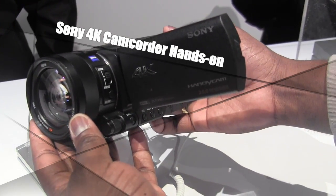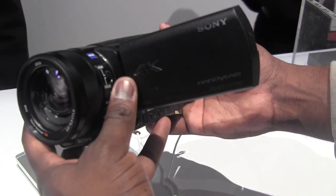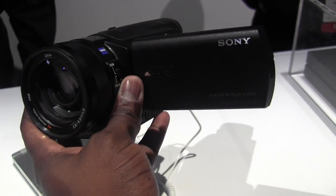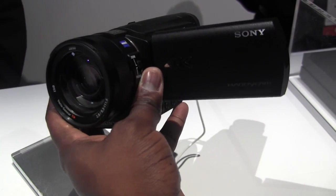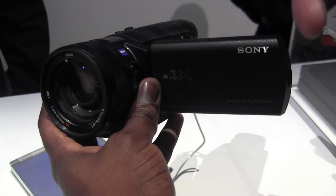Hi guys, this is ThunderE from Bordework and we're taking a look at Sony's new 4K camera. Basically this is a handy cam you can get that will record at 4K. And I don't mean that silly fake 4K resolution that most people usually get — this is full 4K. This is a digital 4K camera.